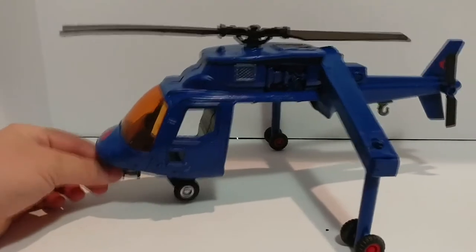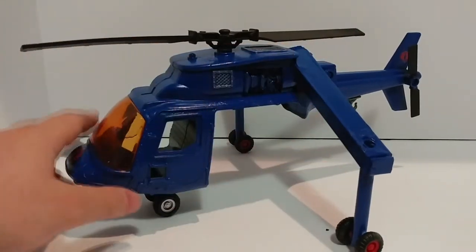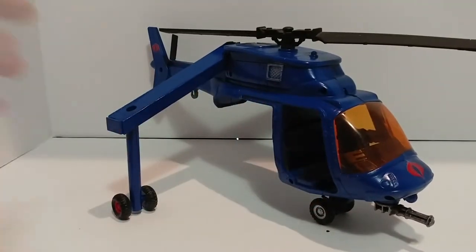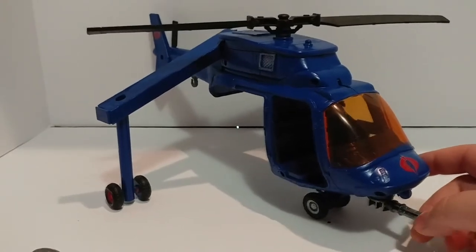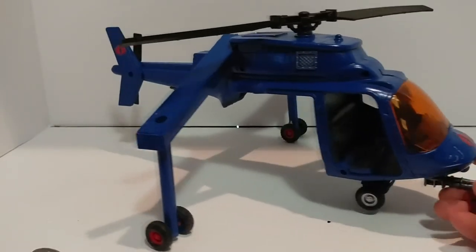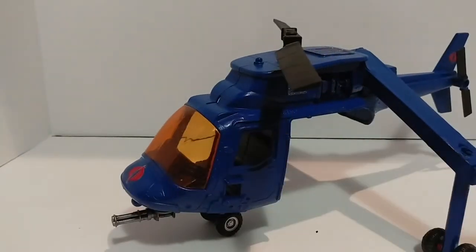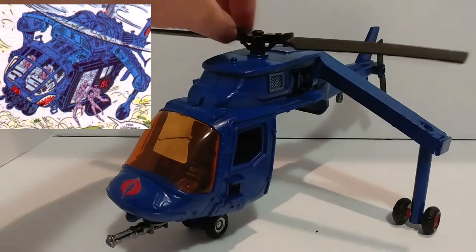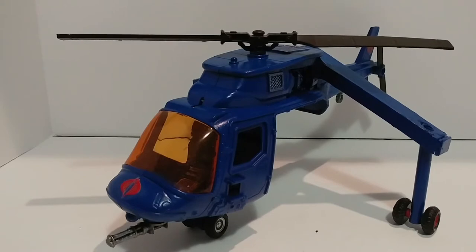That's one of our more extensive customs. It's the first time I've been using styrene plastic and building my own parts — I was really apprehensive about that, so it took me a long time to actually finish this model. But I'm glad it's finally done. I don't know what I'm going to do with it now, I guess I'll find a shelf for it somewhere. I'm happy to have some very liberal approximation of that classic helicopter from the comic books.